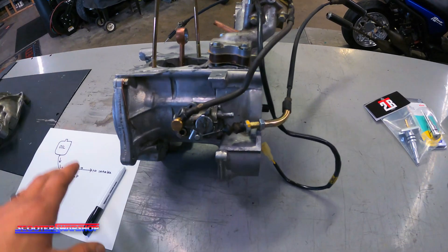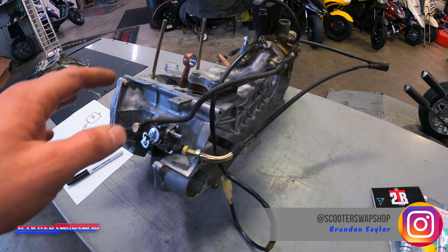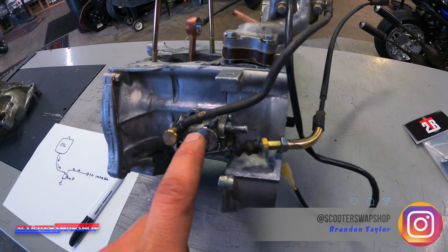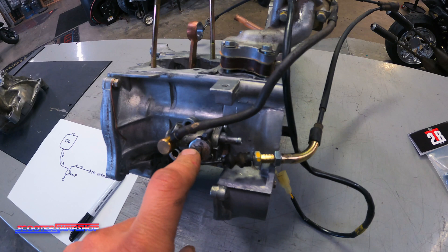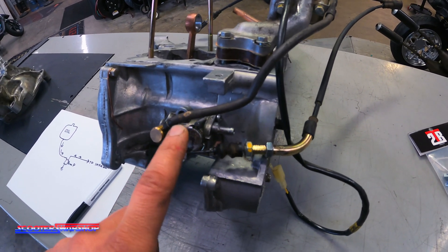I've got a Honda, a really beat up rough motor, just for prototyping here. This is an AF16 Honda motor. First off, this is your oil pump right here. This is your 1994 Honda Elite. This is going to be similar to your Honda Spree, your Honda Aero, Aero 125, Aero 80, your Honda Dio.